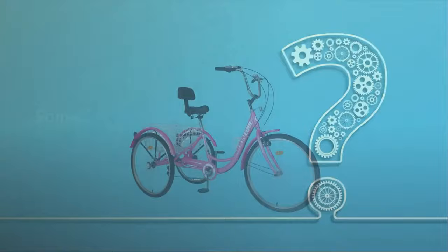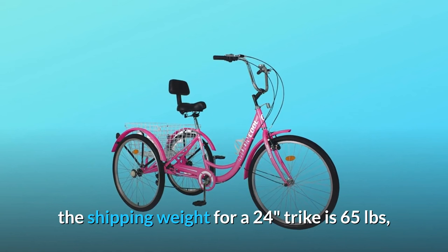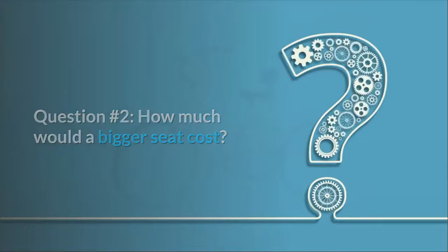Some common questions. Question one — shipping weight: The shipping weight for the 24-inch trike is 65 pounds. The shipping weight for the 26-inch trike is 68 pounds. Question two — how much would a bigger seat cost?